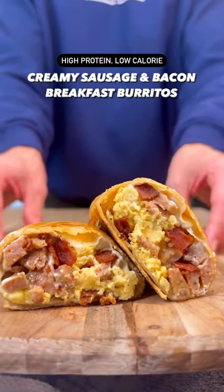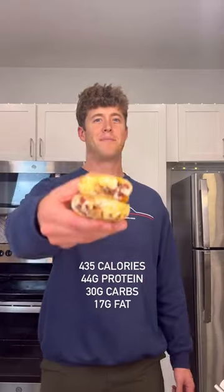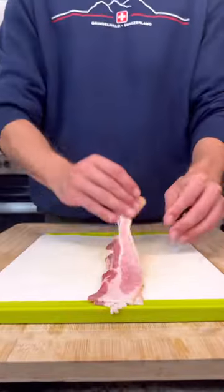These high-protein and low-calorie breakfast burritos are the perfect way to start your day. They're extremely simple to make, and each burrito is over 40 grams of protein. This recipe makes six burritos, so you can meal prep them for an effortless breakfast throughout the week. Let me show you how to make them.